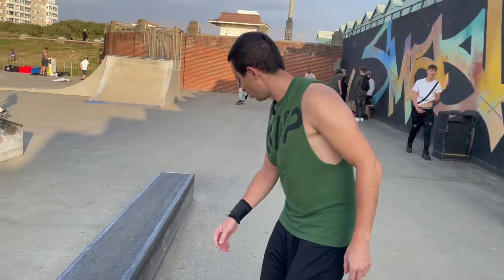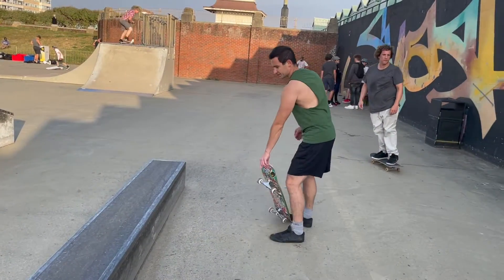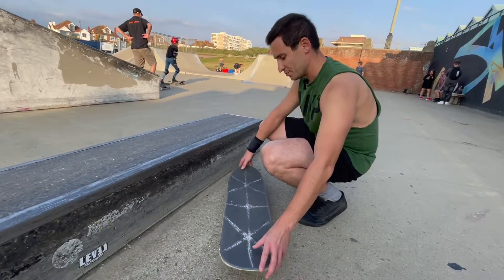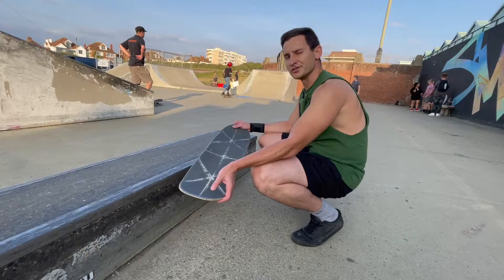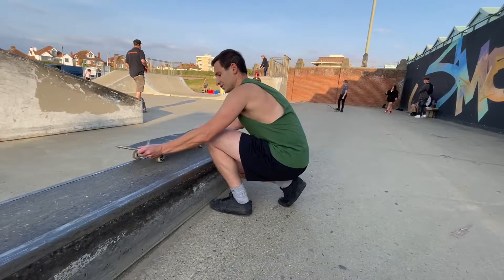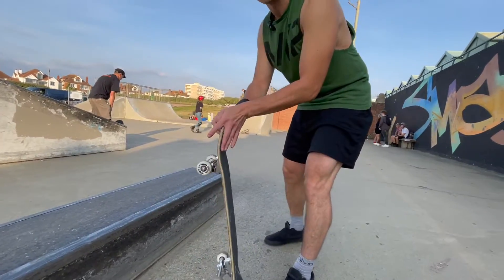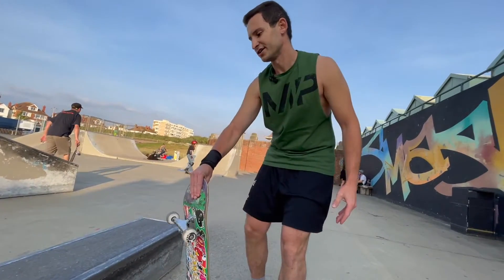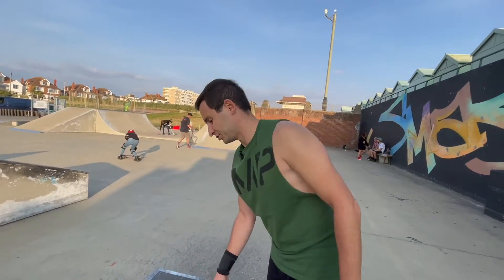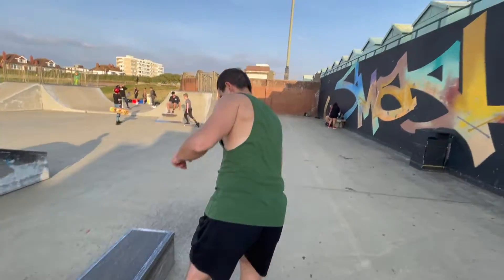You can even practice ollieing up on it to see how it feels. When you're coming for a 50-50 on the ledge, make sure you ollie enough to get on the ledge, but not too high — if you ollie too much you might slide into it. Never lean on your back; try to stay centered. Keep your body weight centered on the ledge, and then come off of it.